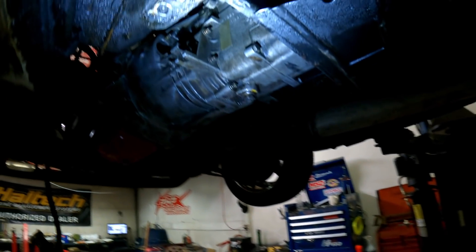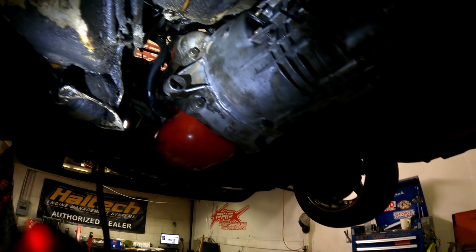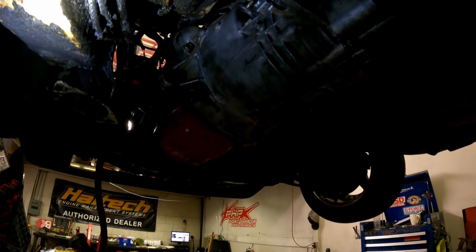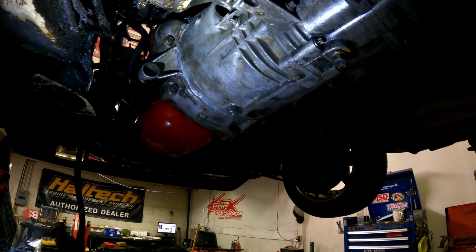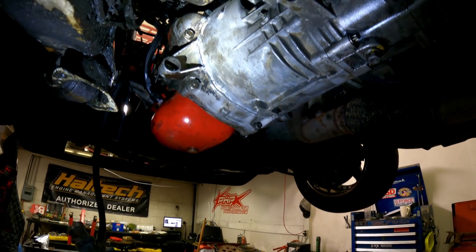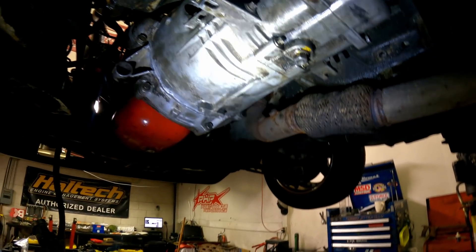As you can see under here, that is a BMW transmission in a Volvo — really cool. I'm super excited for this. It's gonna make this car drive a lot better: better gear ratios, way stronger, better at shifting at high RPM. It's just a much better transmission than the stock Volvo M47 that was running.